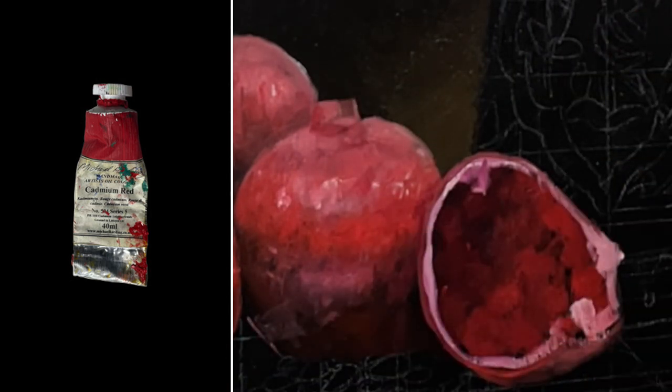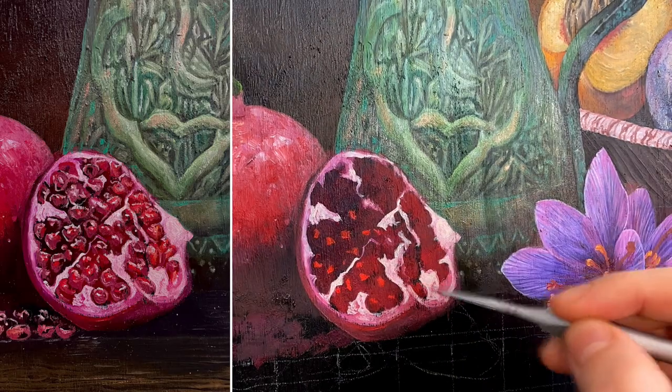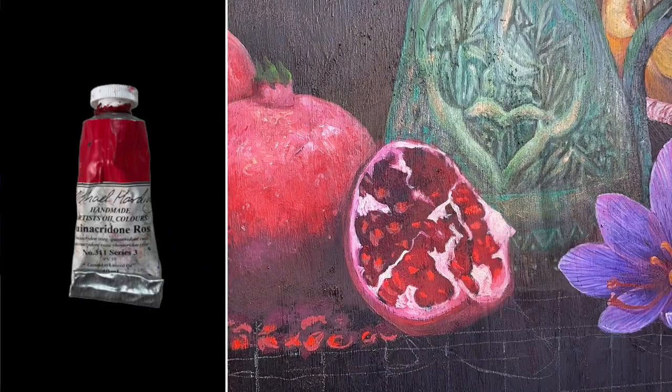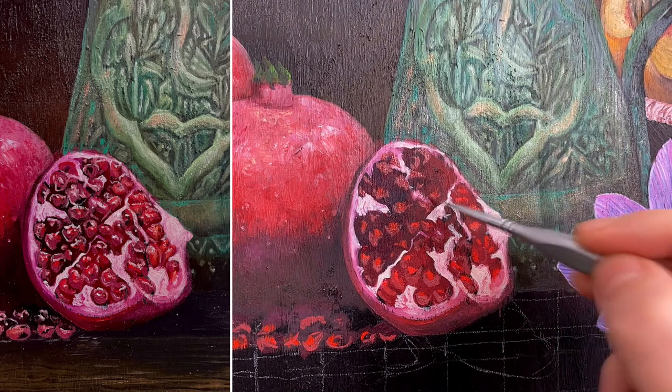Cadmium red is a workhorse on any palette. It is an opaque warm red that mixes well with nearly every color — if you are only going to have one red, get this one. Quinacridone rose is a color between magenta and cadmium red on the color wheel, and I use it to bridge those two colors.